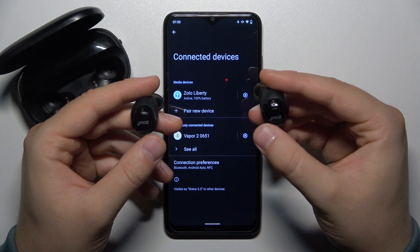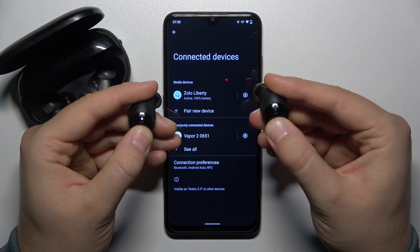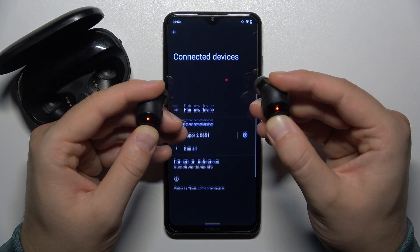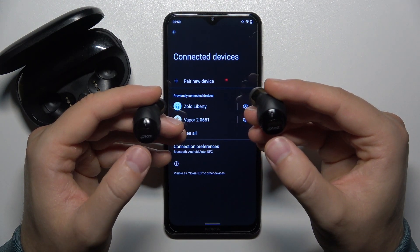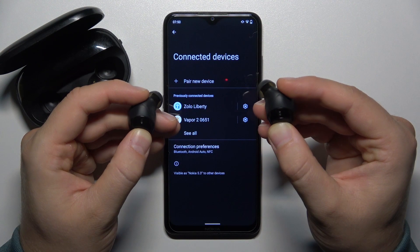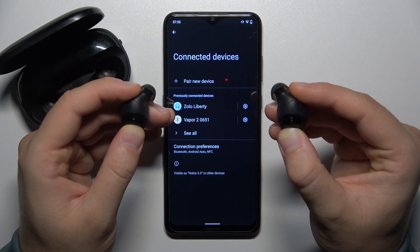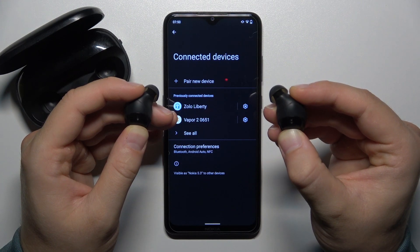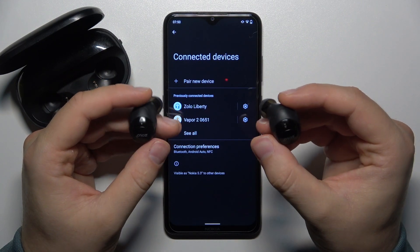First of all, we have to turn them off by holding both earbuds until the indicators turn red. Now just release, and then click and hold one more time and wait until the indicators turn purple. They will just blink once, so keep holding. There we go, and right now we can release.